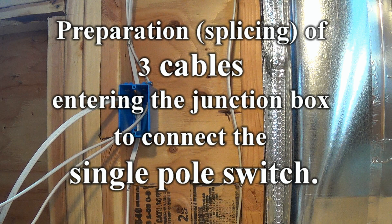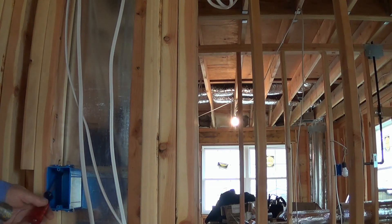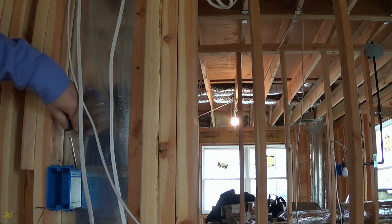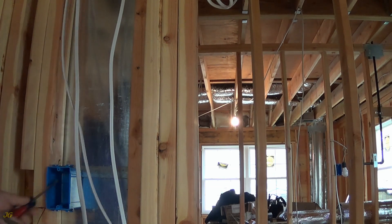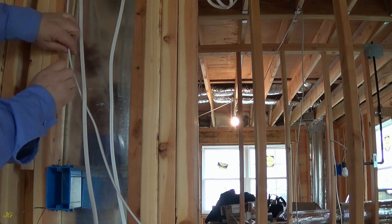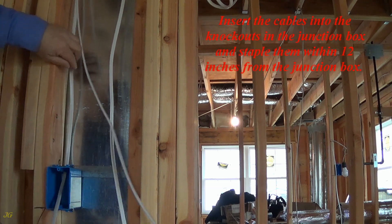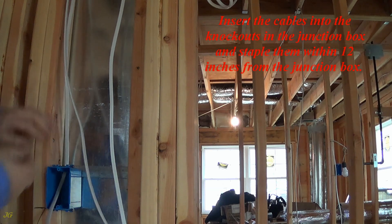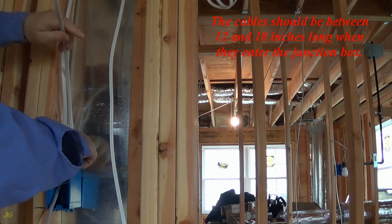Splicing of three cables entering the junction box to connect the single pole switch. Choose which ones and open the knockouts in the junction box for the cables. Insert the cables into the knockouts in the junction box and staple them within 12 inches from the junction box. The cables should be between 12 and 18 inches long when they enter the junction box.